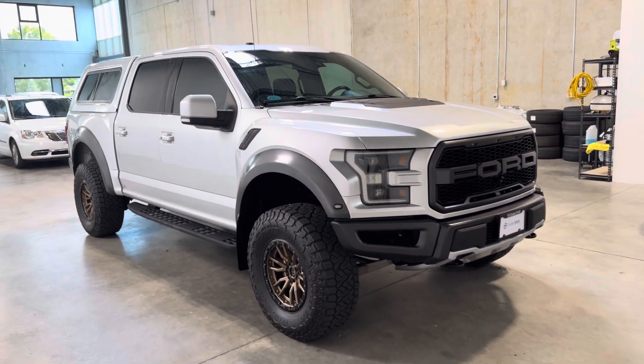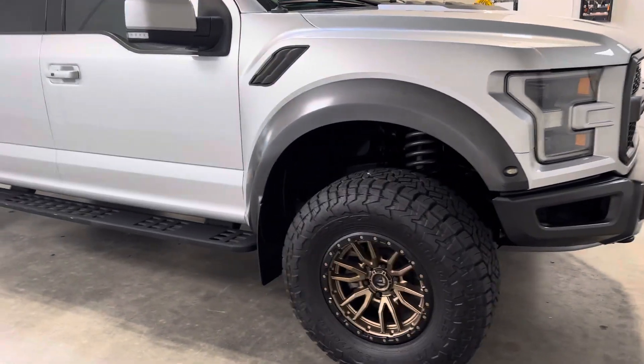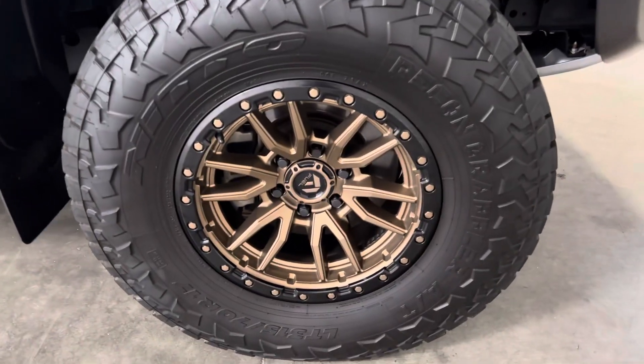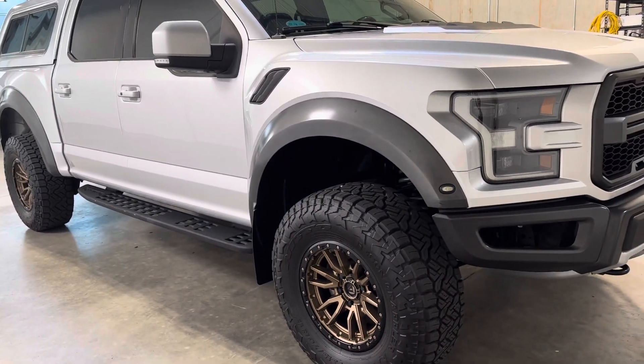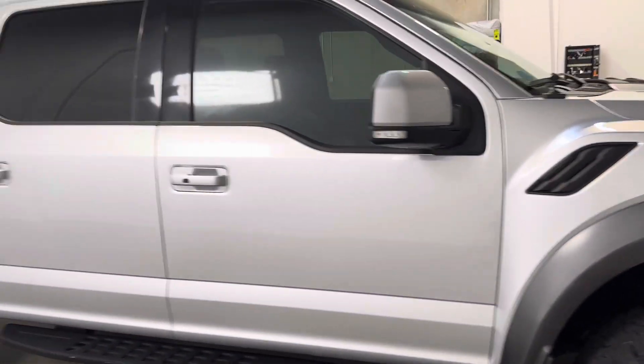It features a few really tasteful mods including upgraded front shocks with a one-inch lift and add-a-leaf on the rear. Upgraded fuel rims in a really nice dark bronze that contrasts nicely with the exterior paint. Nido all-terrain tires. The list goes on and on.